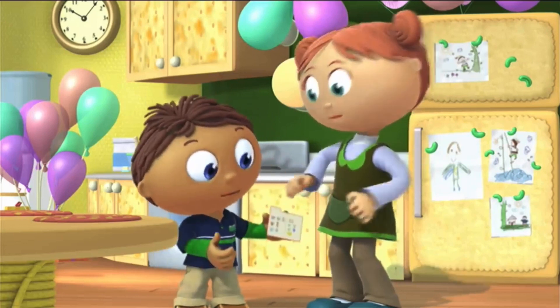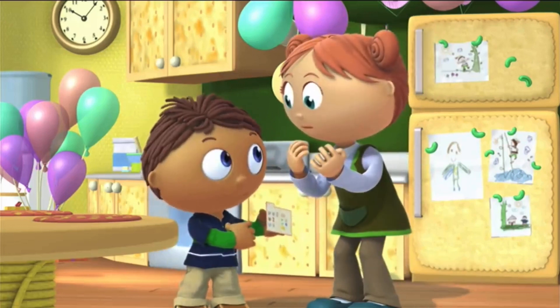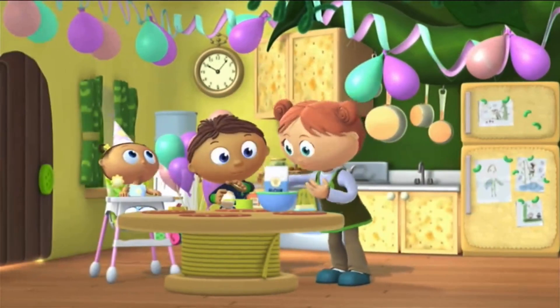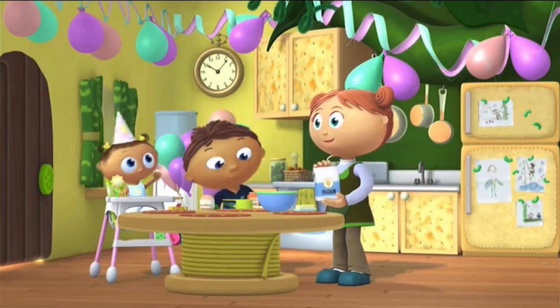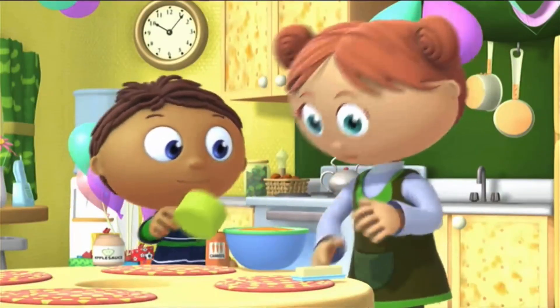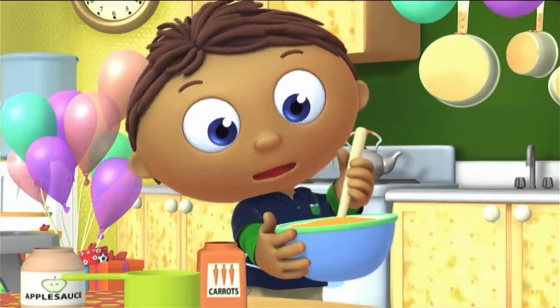First, we get the ingredients. Then we measure and mix them in a bowl, like this.